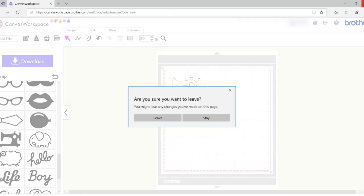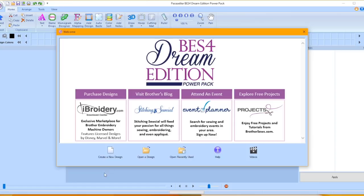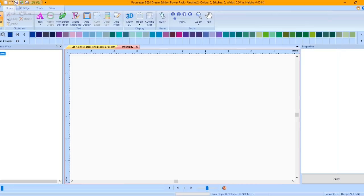Open BES4 and click Create New Design on the Welcome screen. If your program is open, click New Page on the Quick Access Toolbar. Press the Cutting Mat to show the cutting mat on the design page.